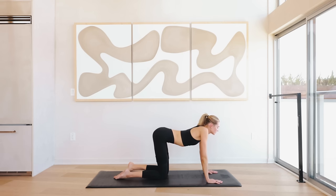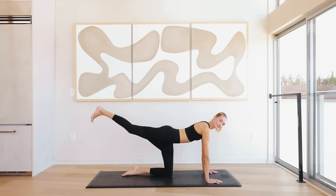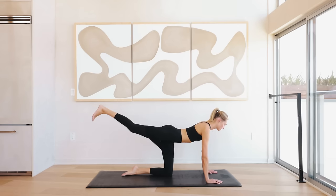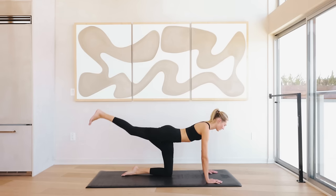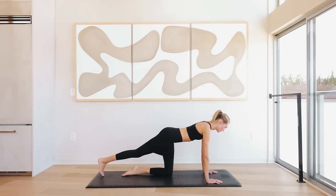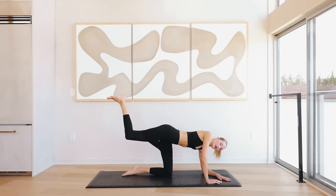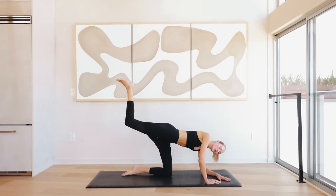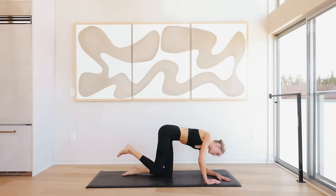Come back to all fours, roll the shoulder blades back. We're going straight into the other side — reach that right leg long, flex the heel, lifting up and lowering down for eight, seven, six, five, four, three, two, and one. Bend the knee — come onto your left elbow if you want — lower down and open up to the side in that fire hydrant. Donkey kick and open up to the side. Do this motion slow and controlled, please. Engage that core.